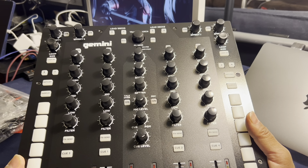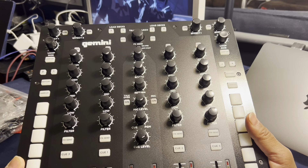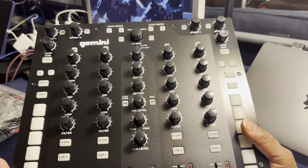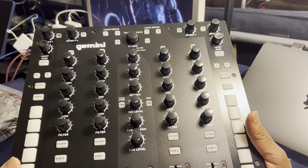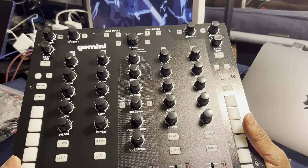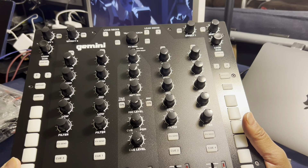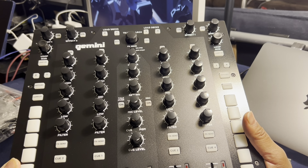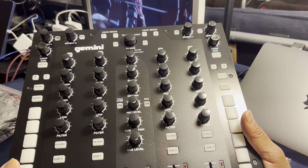So that's it — the Gemini PMX 20 performance mixer. Pretty decent reviews. There are a couple of downsides mentioned in one review, but I won't mention them here — I'm going to test those for myself and see if they actually come up. Thanks for watching. This has been DJ Mondo, always welcome to the Atomic Luau. Like and subscribe. Thanks. Bye.